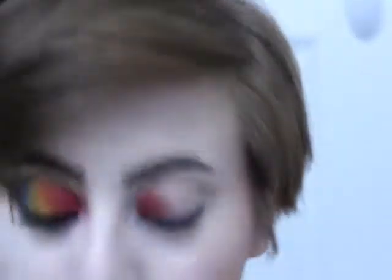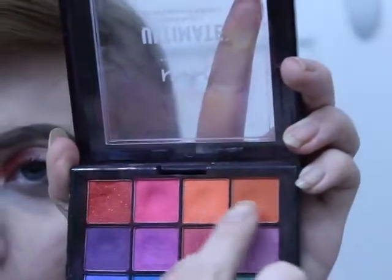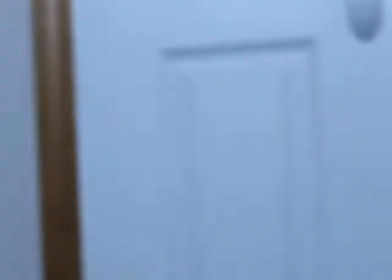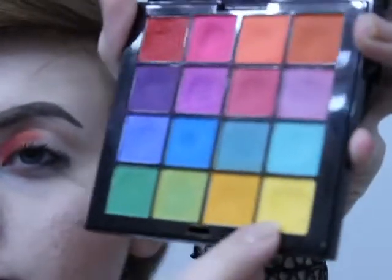Literally, I'm taking the same brush and just wiping it off. For orange, I mix these two oranges together and then I just put it next to the red and blend it. And again, I just wiped off my brush using the same one. And I'm gonna mix these two yellows and so on.